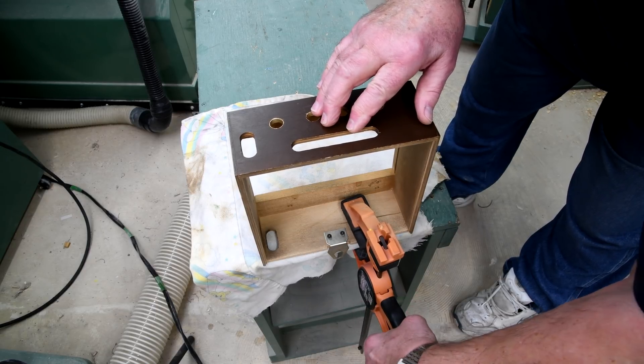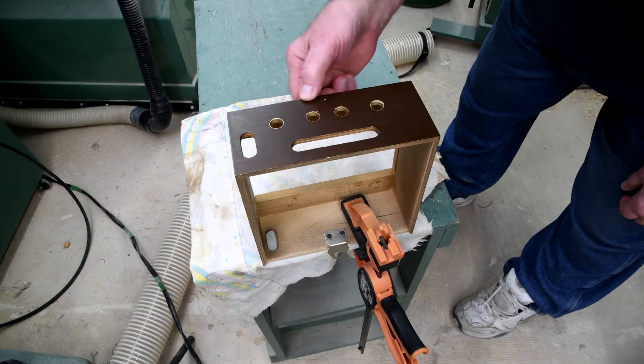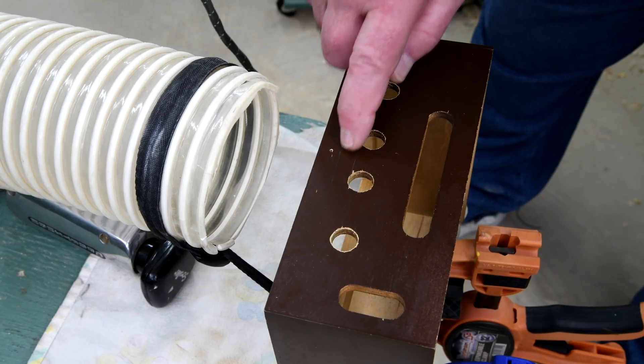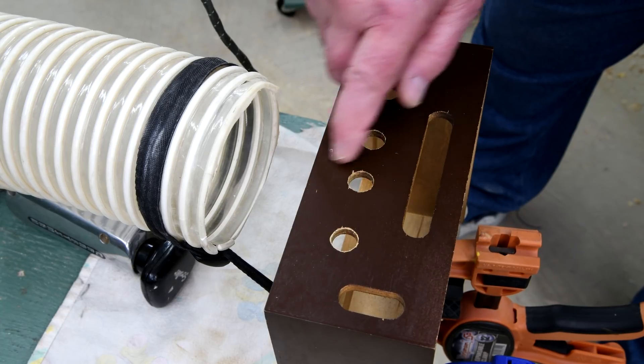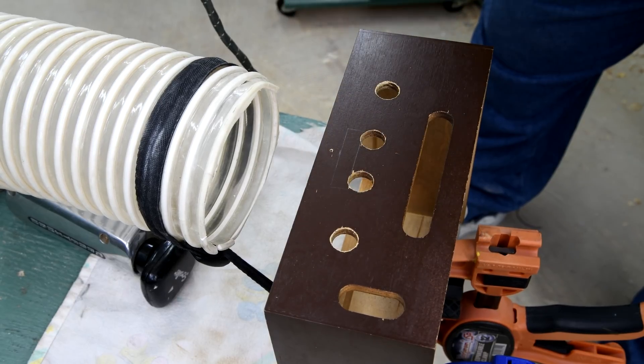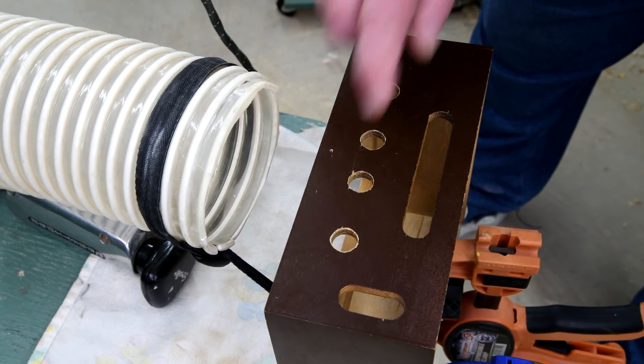Now this doesn't have to be real tight - just enough to keep it from falling off. Looking at this, there's such a small little part that I'm going to be cutting out I could almost sand the entire thing out, but I may as well try and cut out as much as I can.